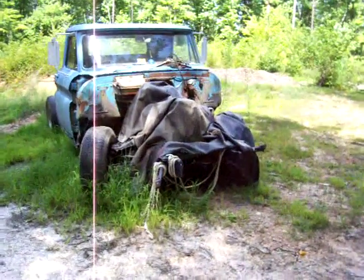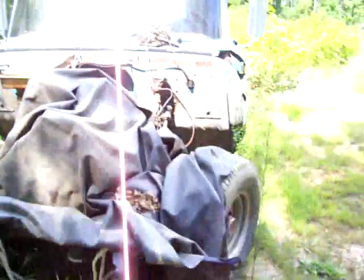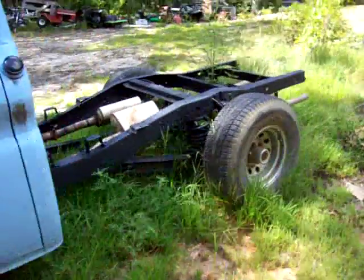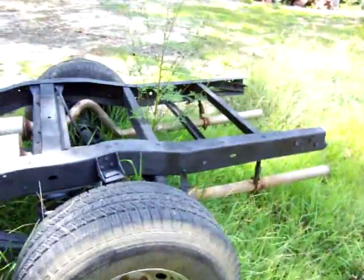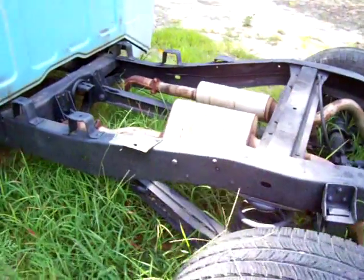Alright, I'm back. Took a walk out here to the field — I just wanted to show you the '66. It's a project truck that I had started and just hadn't gotten back to, and I'm kind of glad I didn't because I've got all new ideas for it.